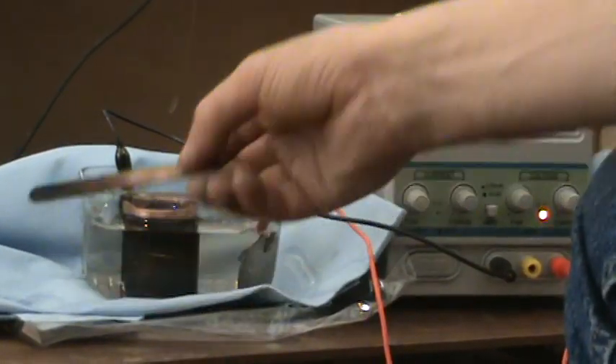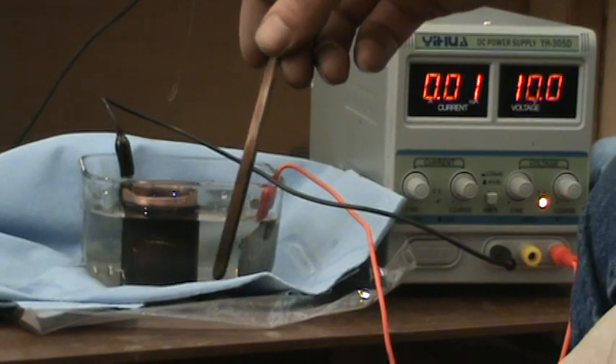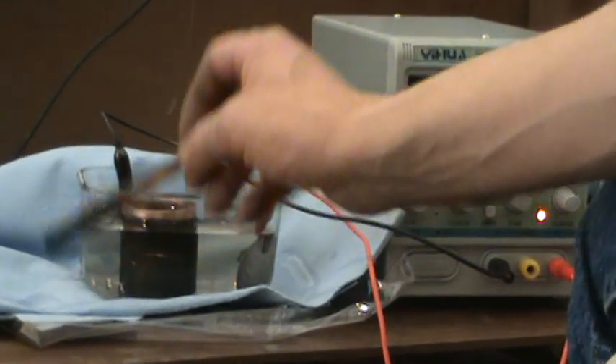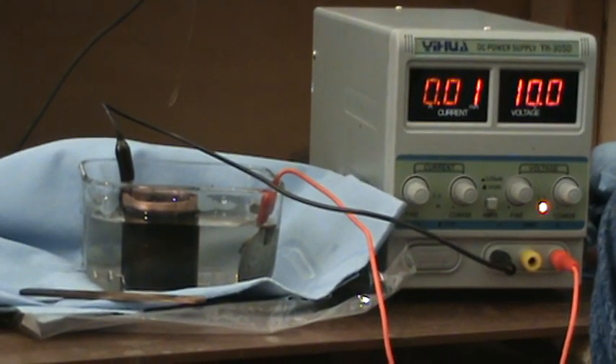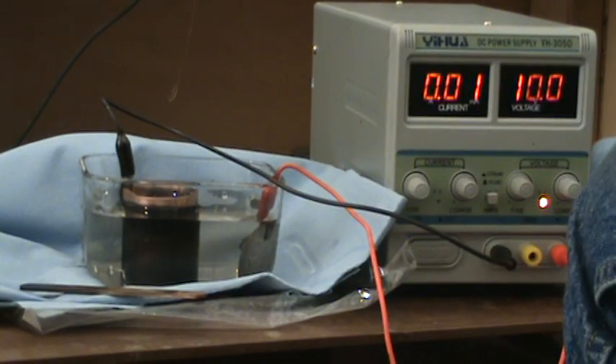You can use a popsicle stick for stirring. I was using a plastic knife before, which is probably a little better, but it got contaminated and I only had one. A glass stirring rod would actually be perfect.